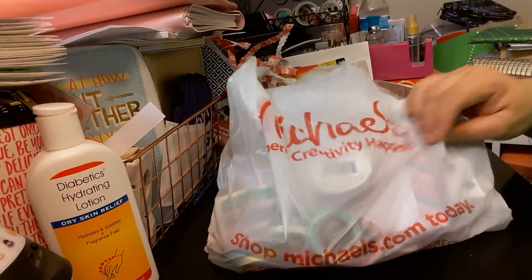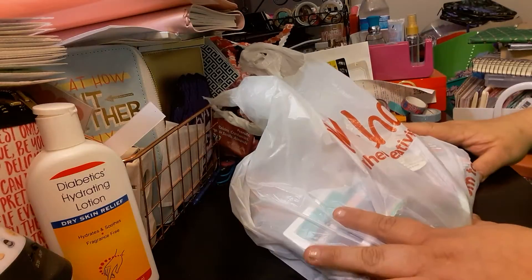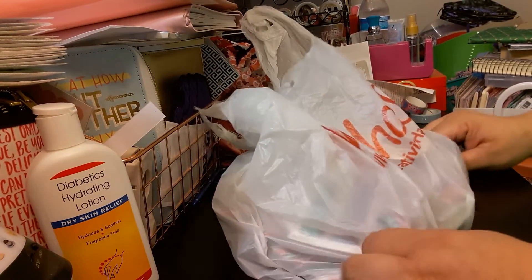Welcome to my channel, Planning with Maserati. I'm going to be doing a Michael's haul — what I bought today from Michael's and some things my daughter had bought me as well.